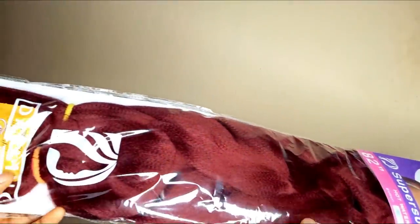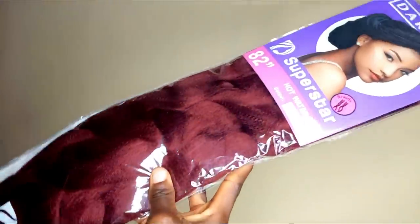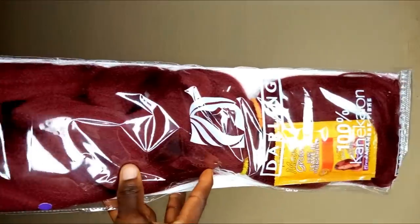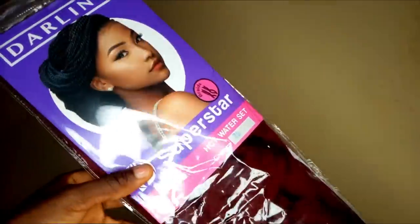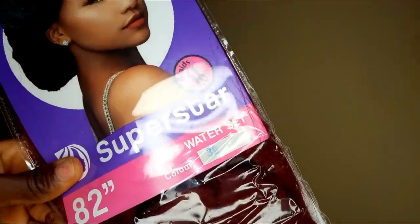Hello guys, welcome to my channel, this is Jenny. If this is your first time stopping by my channel, you're very much welcome. If you are a returning viewer, thank you for always stopping by. In today's video I'll be making a braided bob wig. I'm using Darling attachment in color 39, it's a wine color.